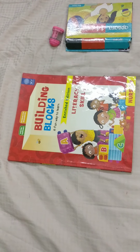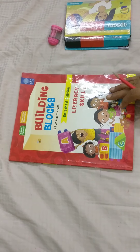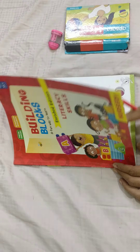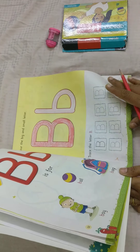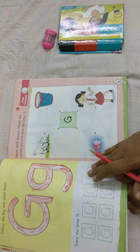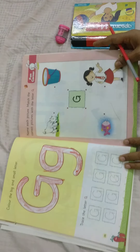Hi children, good morning children. Today we are going to do the work in our literacy skill book. Already we learnt the letter. Slowly open the pages. Today we are going to do the work of G. Letter G.